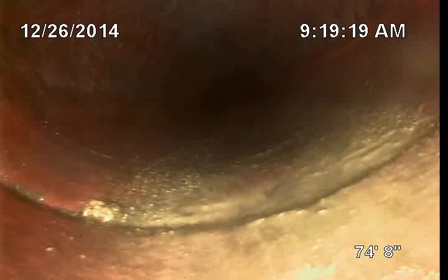We are 75 feet into the sewer system. Right now I am in the city sewer. You can see the pipe is orange. When the pipe changes, you know we'll be back on the private property side. We'll take a look and see what we got.